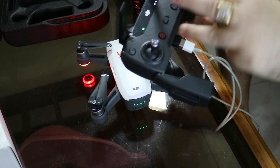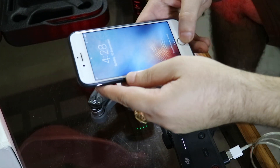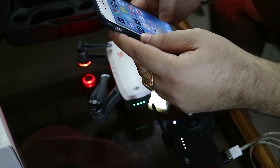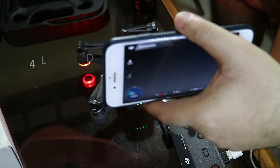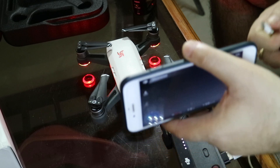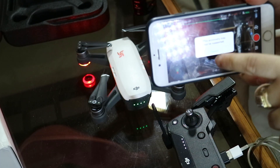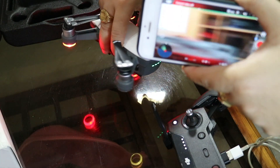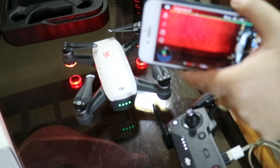Done — this is step number three, the last step. Open your mobile and launch your DJI Go app. Now it is showing as disconnected. Take your charging cable which is connected to the USB remote and just plug it in like this. And as you connect it, you can see it is now connected.